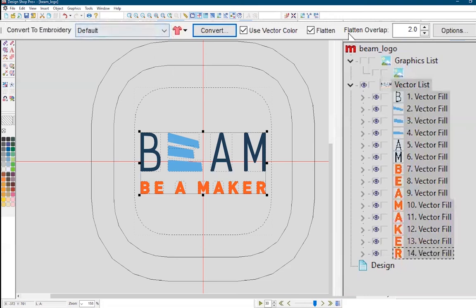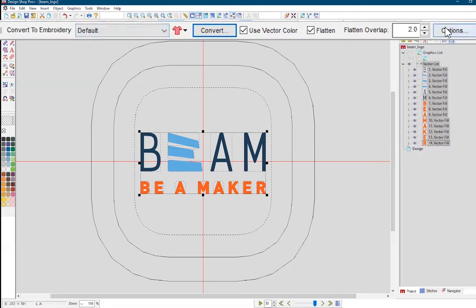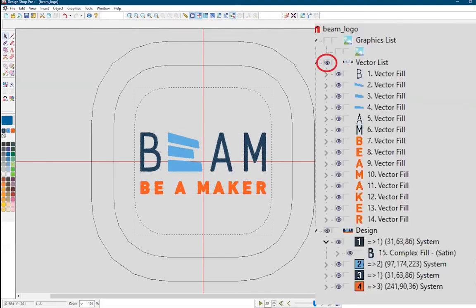Here, we're going to convert to embroidery. In this example, we'll leave the default stitching, and we'll also leave the flatten overlap at 2. The average flatten is around 5, but this is a small design. Finally, we hit convert, and we see our design.